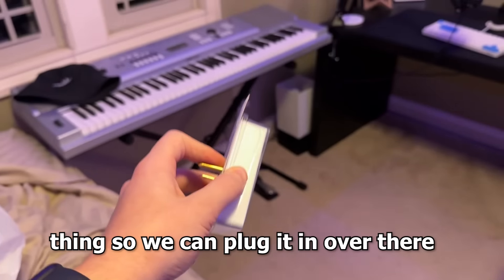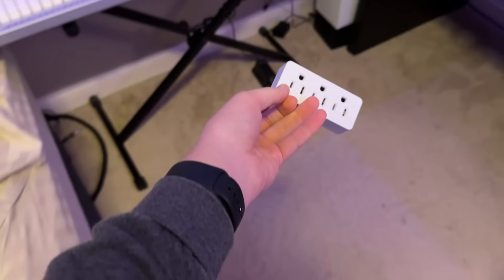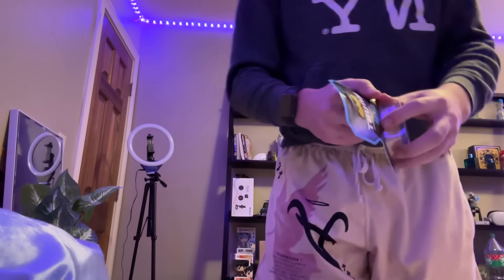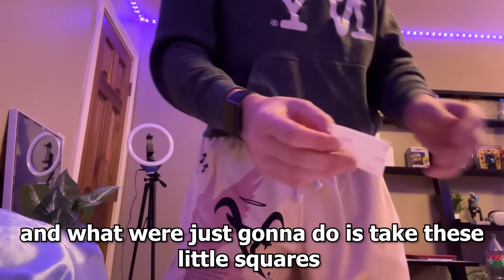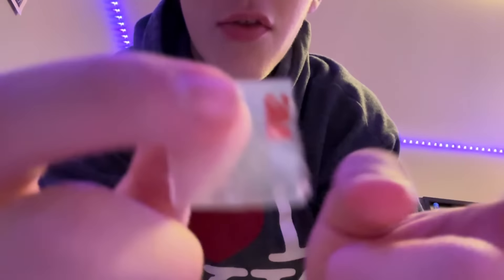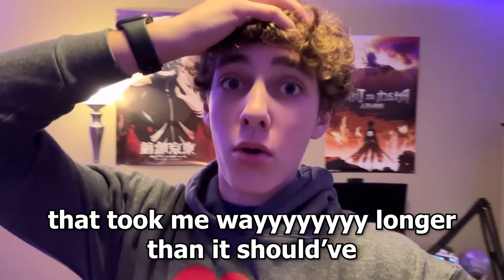First, I'm going to grab this little outlet thing so we can plug it in over there. I want to use some mounting tape so I can stick it right there — I think that would look super fire. We're just going to clean this little part out so we have some nice space to work with. We got the mounting tape open and we're just going to put these little squares on the backside so we can stick it straight into the wall. This mounting tape is unnecessarily hard to get off — this side is really sticky. That actually looks really clean, not going to lie. It took me way longer than it should have.